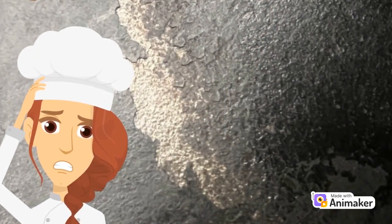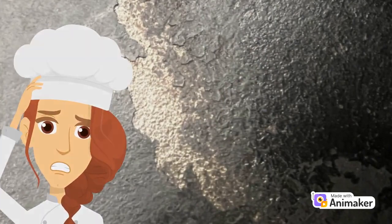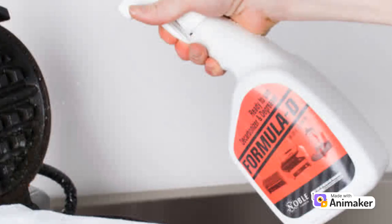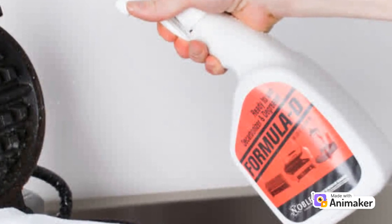We often hear customers say that their cooking surface is peeling; however, this is typically stuck-on food or carbon that needs to be cleaned off. A degreaser and decarbonizer like Formula D can loosen stuck-on batter or food.